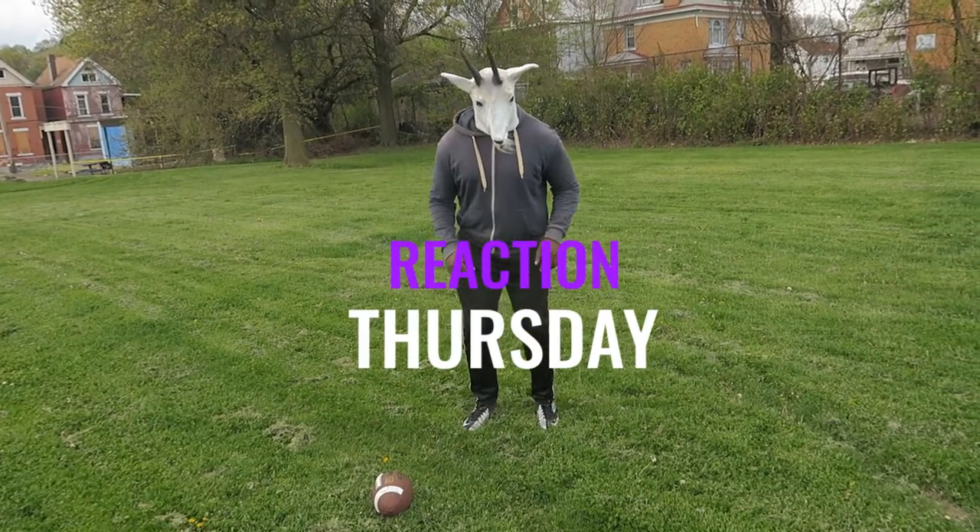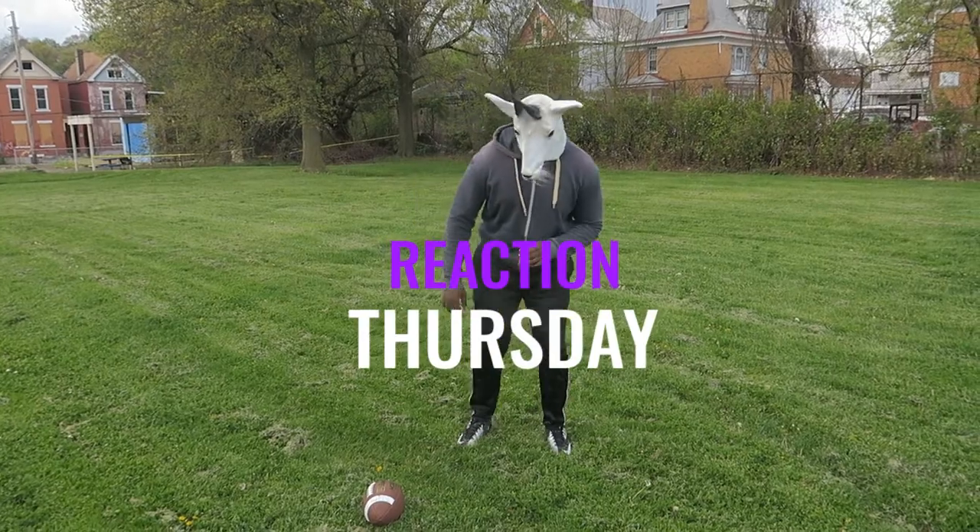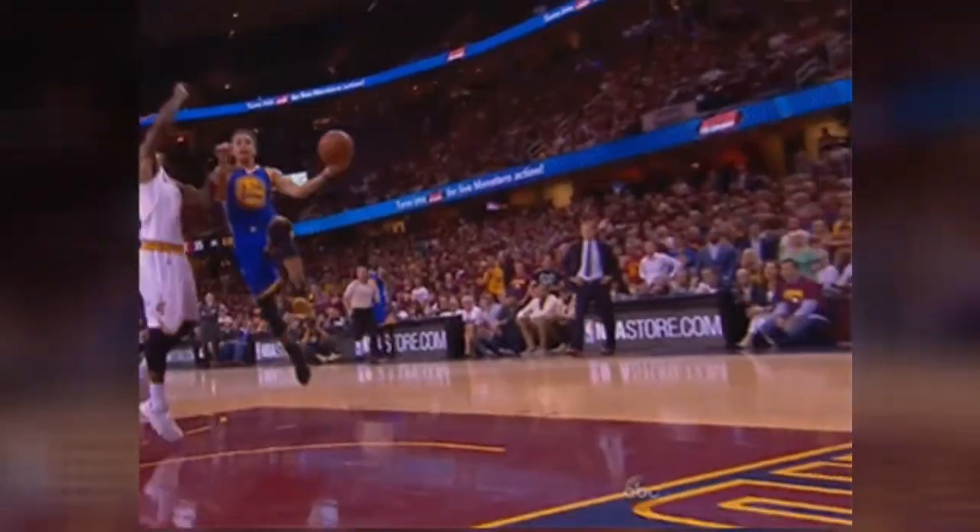Yeah, it's another Reaction Thursday. Today we are going to learn about the layup drill for all my hoopers out there.